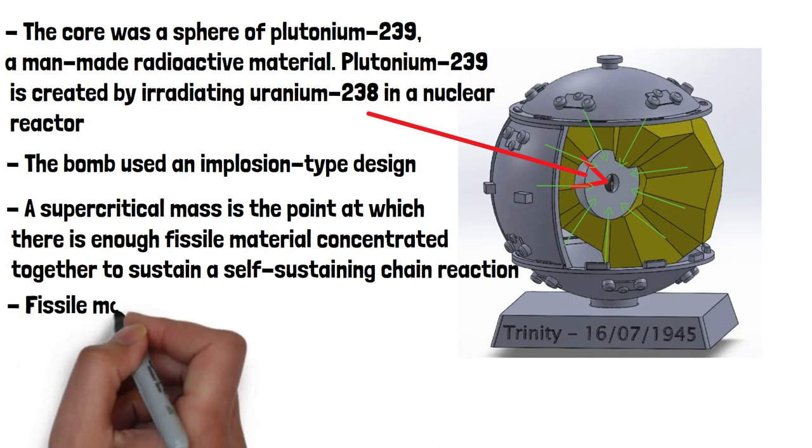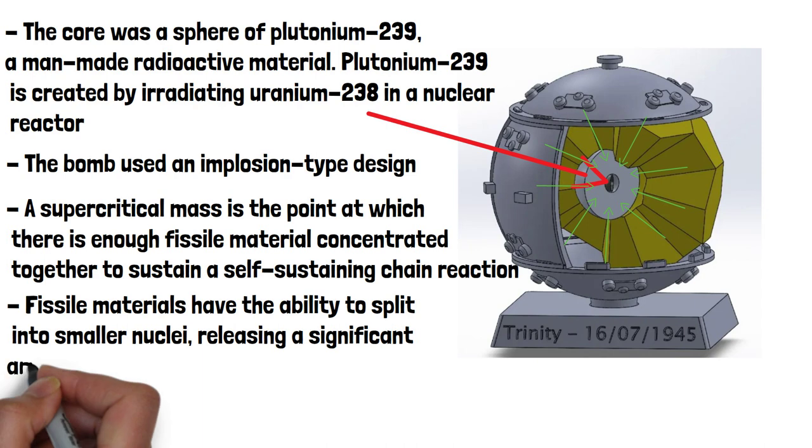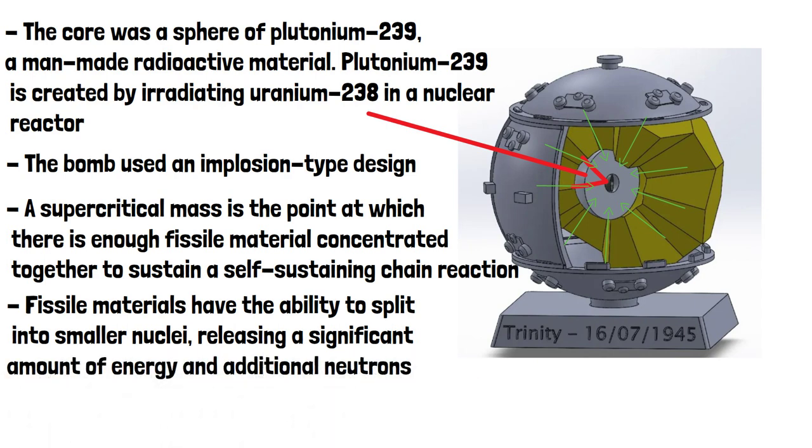Fissile materials have the ability to split into smaller nuclei. This releases a significant amount of energy and additional neutrons. These released neutrons can in turn initiate fission in other fissile nuclei, creating a self-sustaining chain reaction.